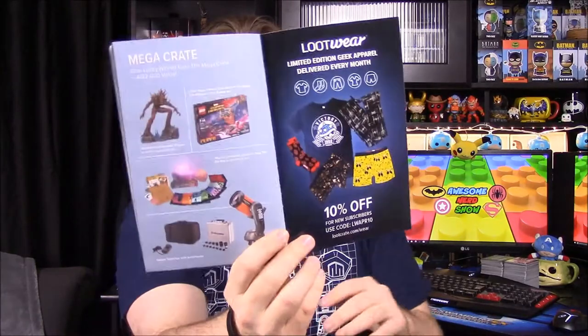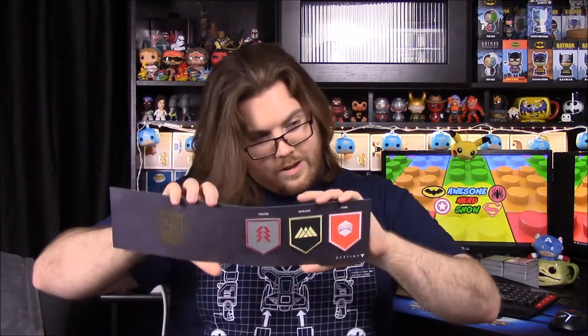There's also the mega crate that we never get but would be cool to win eventually. That's going to be it for this Guardians Loot Crate. His favorite items are the box — once we build it into the Ghost — and the Destiny patches. The Ghost box is something we'll have to do, and I may post a picture on our Twitter.